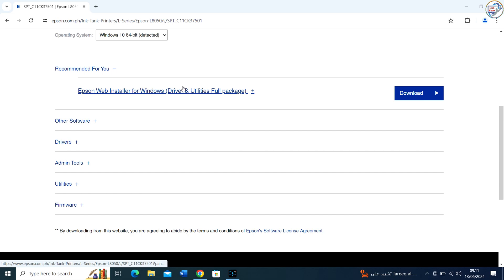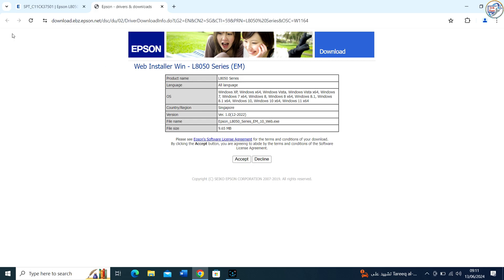Select your operating system as Windows and choose the correct version, e.g. Windows 10 64-bit, from the drop-down menu. Click on the Download button next to the driver.